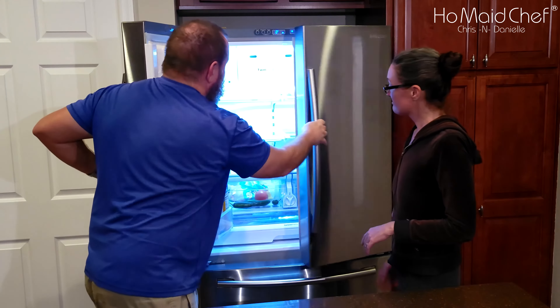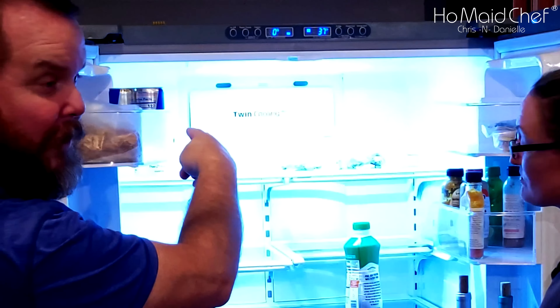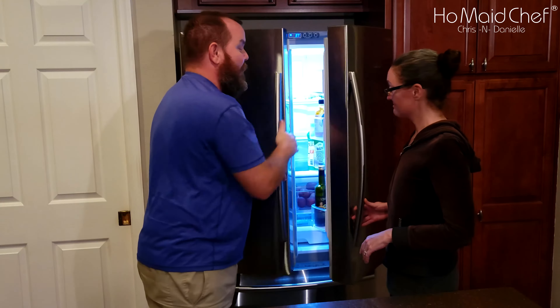Our fridge sounded like it was on the brink — making airplane noises. It was two years old and I was listening to where the noise was coming from. It was coming from right back here where it says twin cooling, and that is your fan. Your fan is bouncing off ice.